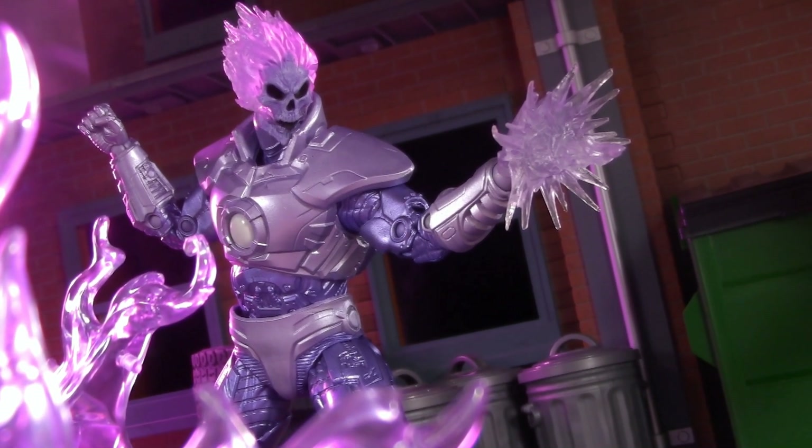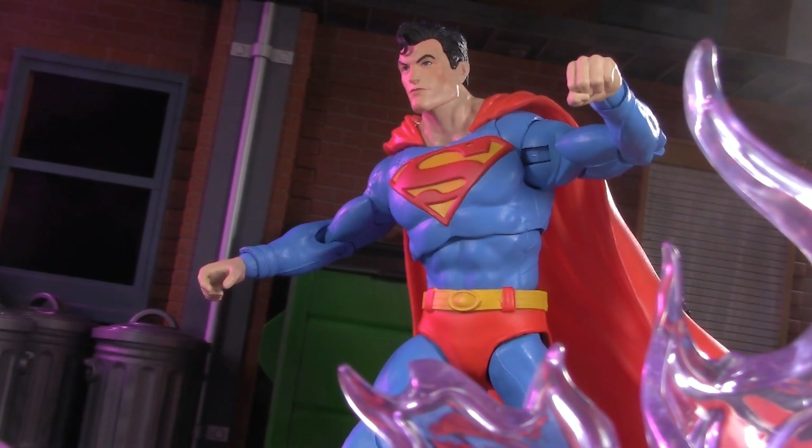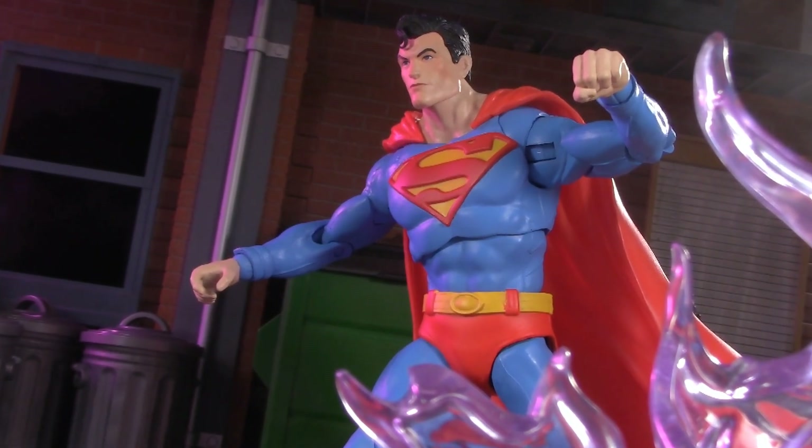In this corner, Joseph Martin, the Atomic Skull. And in this corner, an all-new repaint of Action Comics 1000's Superman.